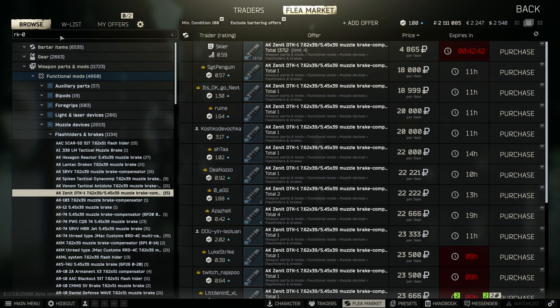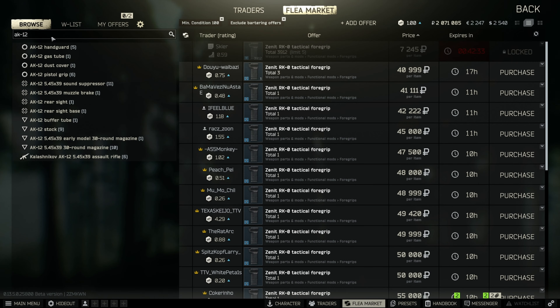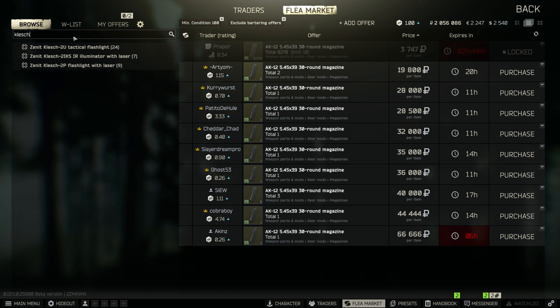After that, search for DTK-1 and make sure to buy the AK Zenit DTK-1. Then search for the RK-0 and buy the tactical foregrip. After that, search for AK-12 and buy the AK-12 545 30-round magazine. Lastly, search for Clash and make sure to buy the one that says 2IKS-IR illuminator.